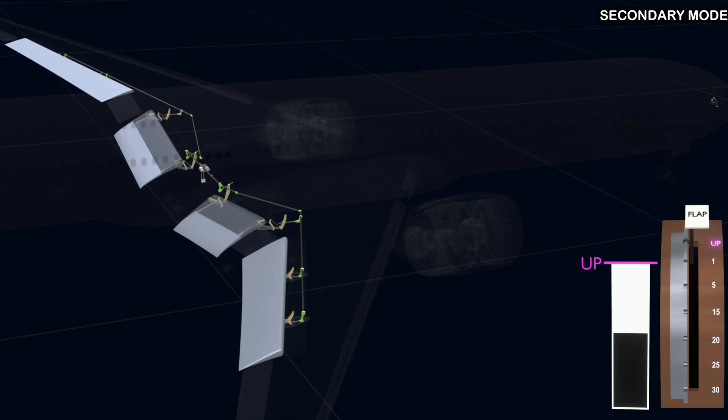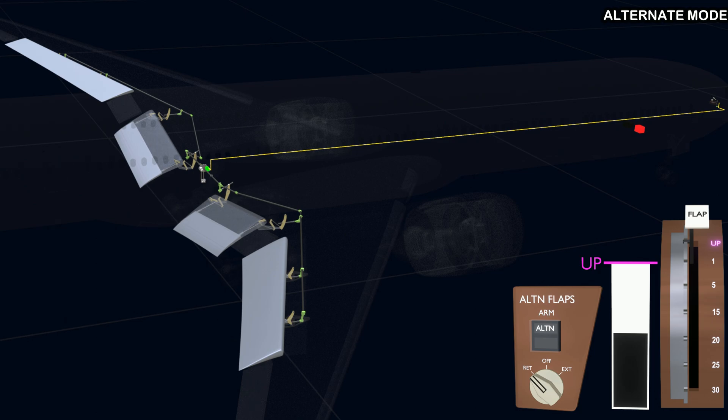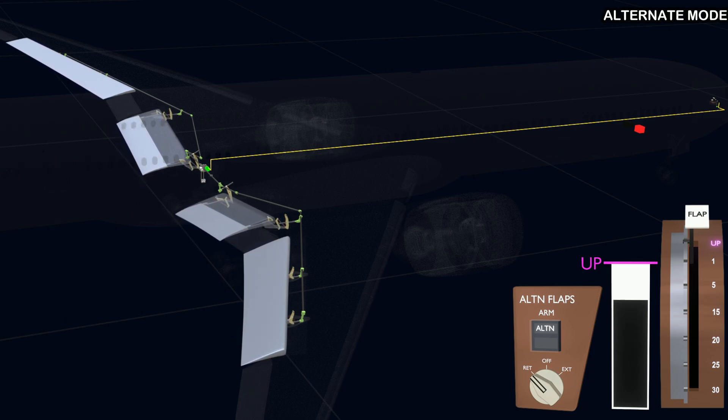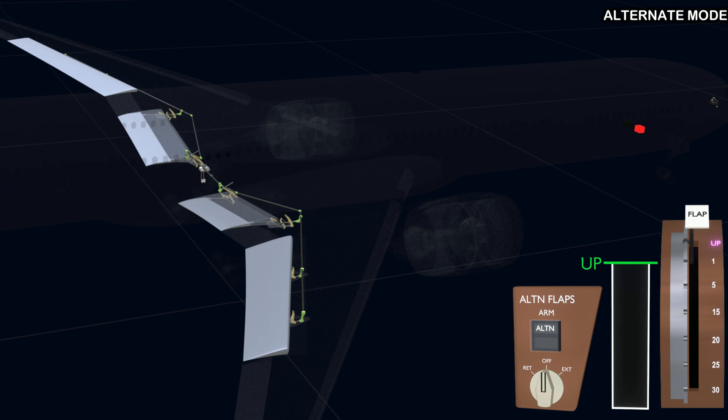If a flap computer or any other component failure prevents the system from working in the current mode, the alternate flap switch can be used to extend or retract the flaps. The system must be armed before using the alternate switch — the arm switch sends a signal to the FSEU to disengage the current mode and stop controlling the flaps. When the alternate switch is used, a direct signal is sent to the electric motor to retract the flaps. The switch must be turned off after the flaps have reached the desired position. The next chapter will be on the leading edge control surfaces.